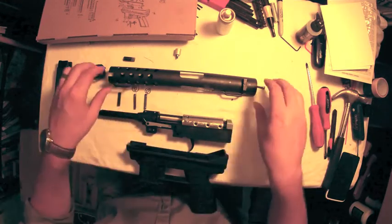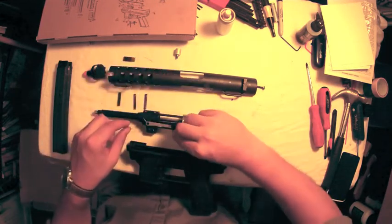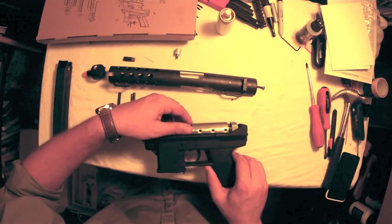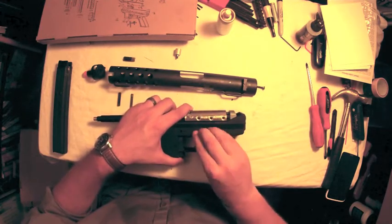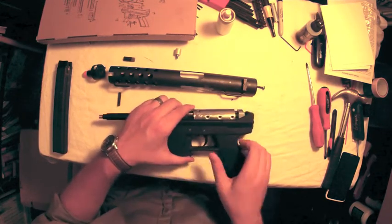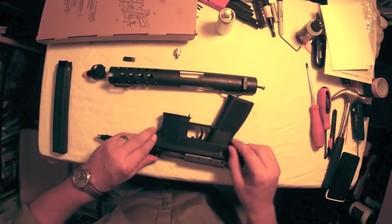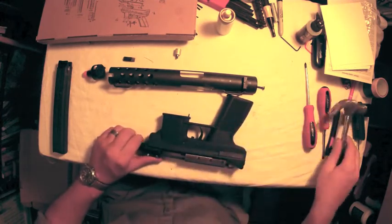Before you put the internals back into the lower receiver, you're going to replace these springs — they set into little channels that are cut out for them. Once you have the holes lined up in the springs, you can push the pins back in. They're easy enough to do by hand. The front pin, as you remember, has the grooves on it so you want to insert it the same way it came out. Use a little bit of pressure from a hammer, nice and soft, to make it flush.